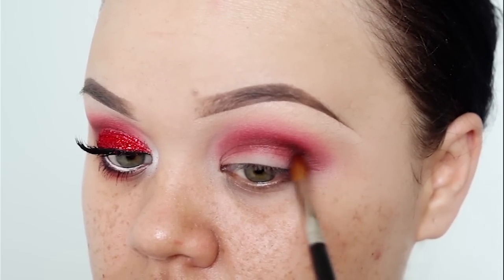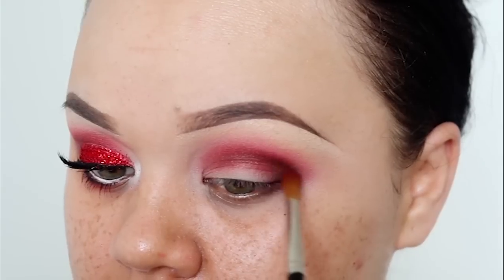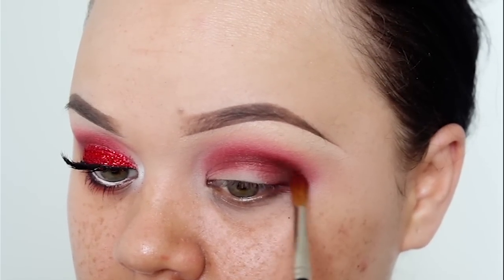Using a matte black eyeshadow from my Kat Von D palette, I've just applied this right to the outer corner of my eyes and slightly into my crease.